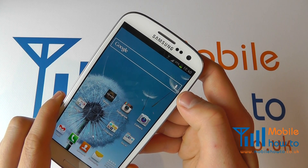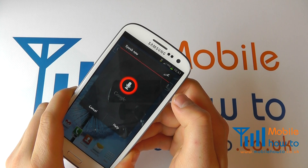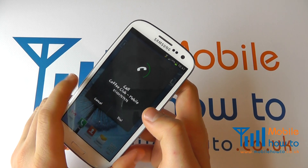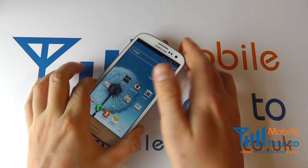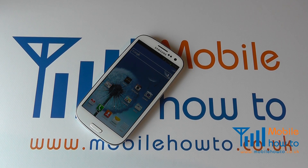That contact must be in your contacts database on the phone. Call Coffee Club. You'll see it's listening, picked it up and it's calling. I'll just cancel that to come out of it, but that's how you dictate to your device which contact to call.